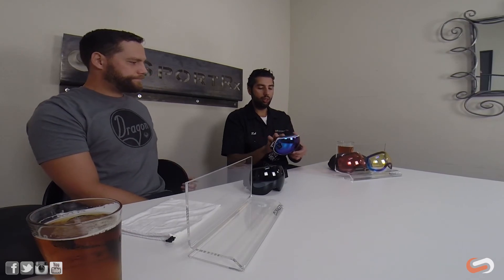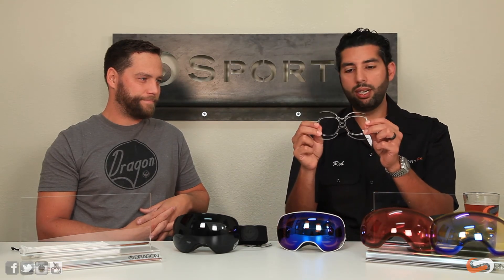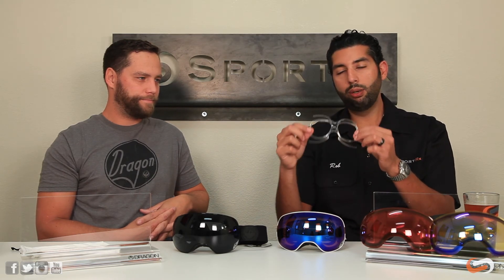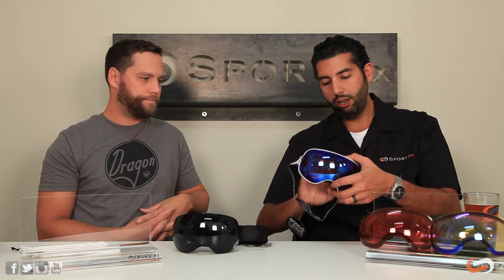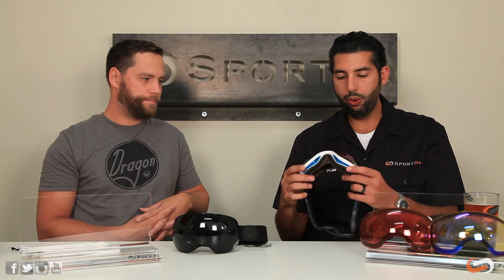Another big story about these goggles is that they can be done in prescription. This is SportRX — emphasis on the RX. These are RX-able with a prescription insert like this one. SportRX makes many different types of inserts; this one fits the Dragon very well. Your prescription goes into the insert, and we'd recommend adding an anti-fog coating to it as well. The insert sits inside the goggle, so you don't have to mess with glasses or uncomfortable contacts in cold, windy weather.